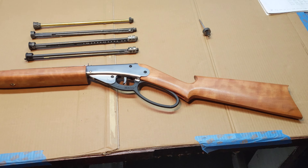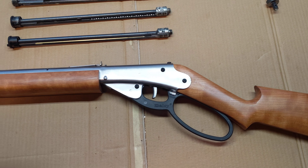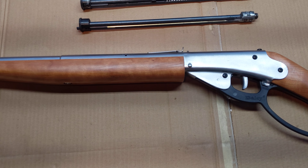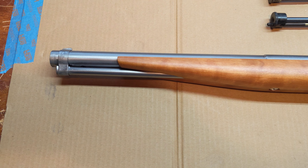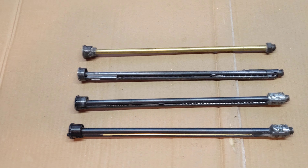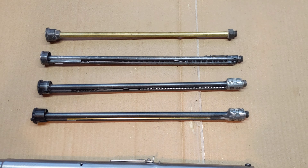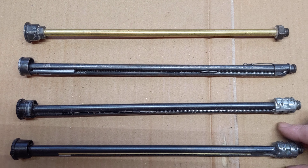What you're looking at on the counter there is a recently finished RestoMod project in Curly Cherry. But we're not here to talk about the gun, even though the gun's quite attractive and shoots very well indeed. We're here to talk about shot tubes, and specifically Model 25 shot tubes, and even more specifically, we're here to talk about this little gem.